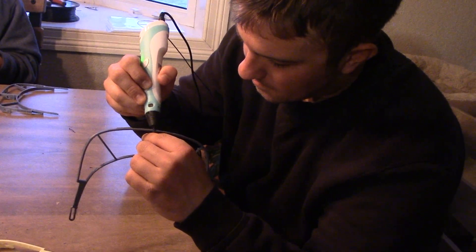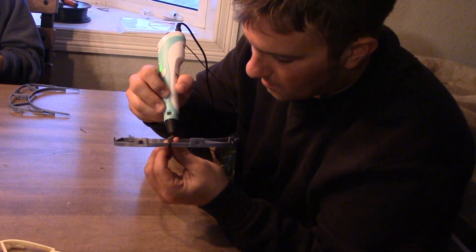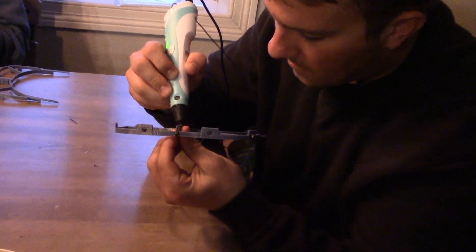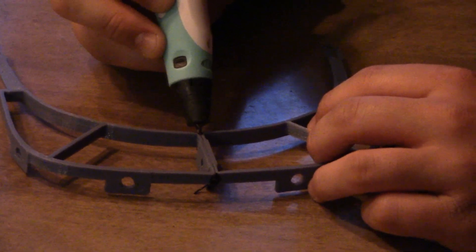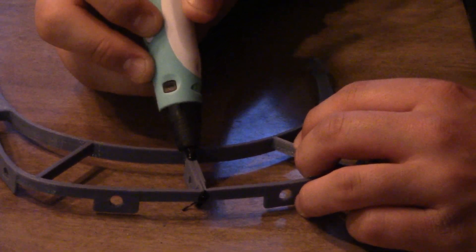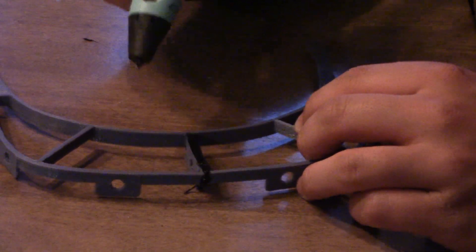You can choose to either print the visor in one piece or in two separate pieces if you have a smaller 3D print bed. If you do print it in two separate pieces, what I like to do is use a 3D pen to put the two pieces together. If you don't have a 3D pen, you can use zip ties. I also like to add a separate pin in between and 3D print with the pin in it just for added strength.